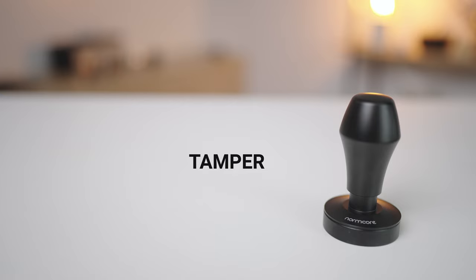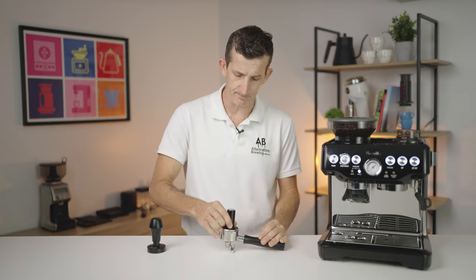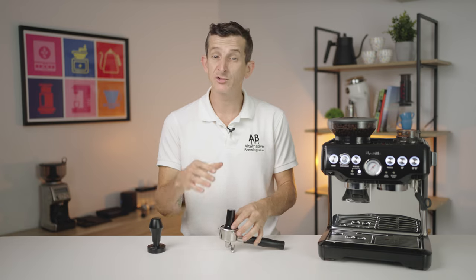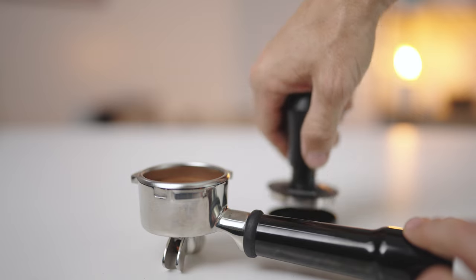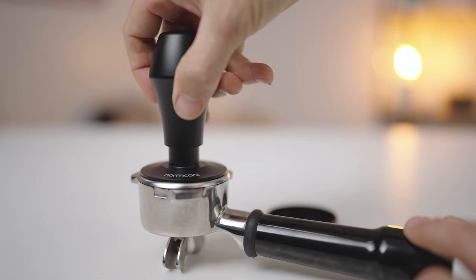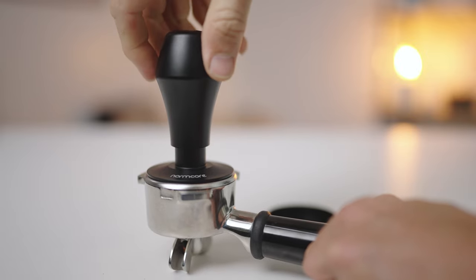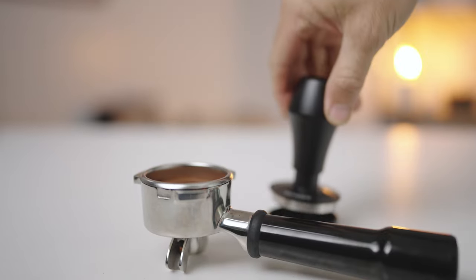The Normcore spring-loaded tamper really is the ultimate for consistency in your coffee preparation. The default Breville tamper is slightly smaller in diameter than is ideal for tamping inside a filter basket — I find it quite unergonomic, and it's reliant on good technique to tamp perfectly every time. The Normcore tamper has a leveling edge to ensure your tamp is level all the way down, and a spring-loaded handle so you know how much pressure to apply each and every time. It's a no-brainer game-changer. This tamper, along with a good filter basket, would be in my top three recommendations for espresso machine accessories, and Breville is no exception.